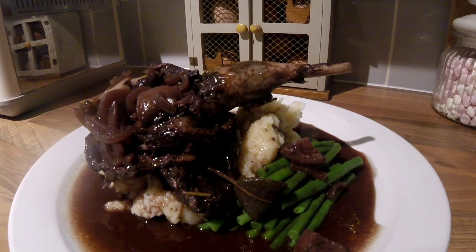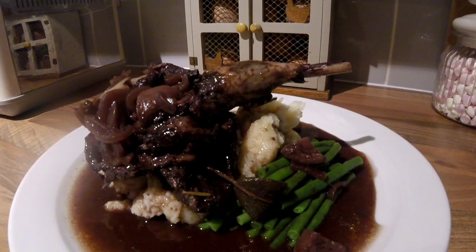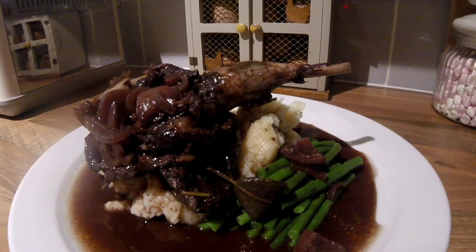There it is, all plated up — the finished article. I've got mine served with some green beans and some lovely buttery mash, and even the legs are falling off the bone. So there we have it guys — it's a French classic with a twist.